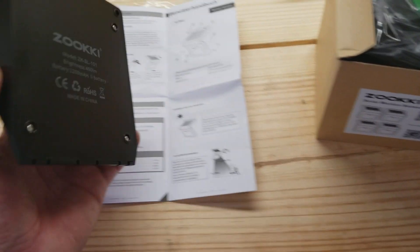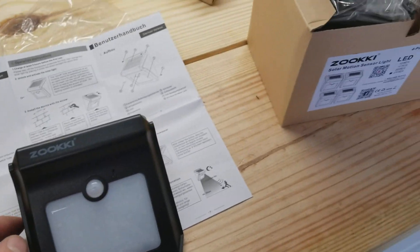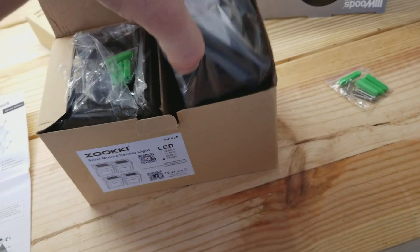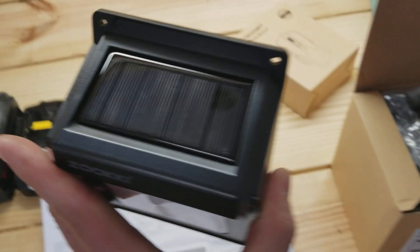The only issue with this is you've got to have it where the sun's going to hit it, so that'll be a little tricky — figuring out how to get light and also have sun all the time, because the backside of the house is on the north side and there's not much sun back there. But this is what they look like.